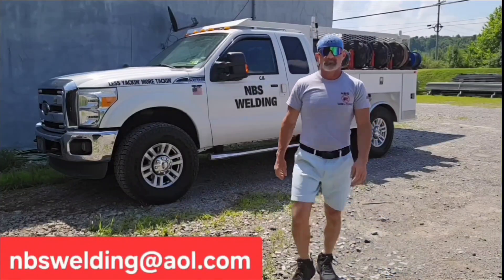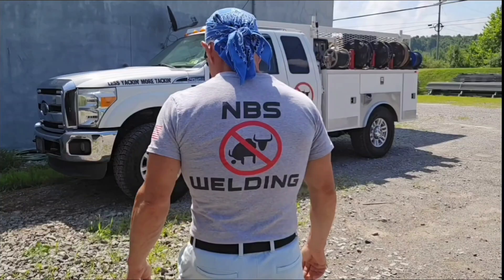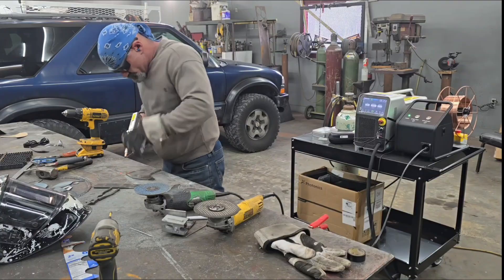Quick t-shirt ad — boss lady Tina's selling shirts with NBS Welding on the front, an American flag on the sleeve, and a big NBS Welding on the back. Send Tina an email request at nbswelding@aol.com if you want a t-shirt — $25 plus shipping and Tina will get you fixed up.